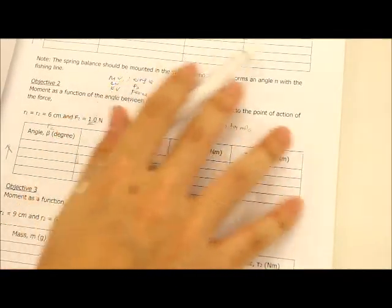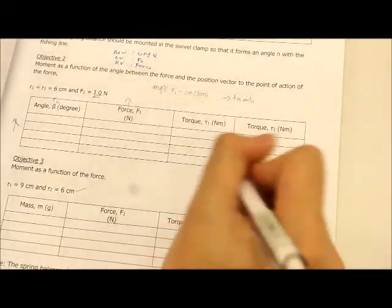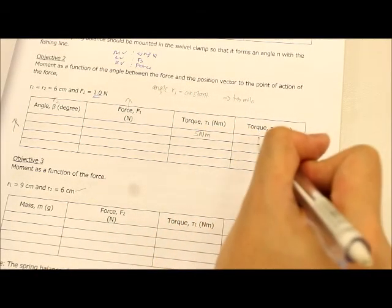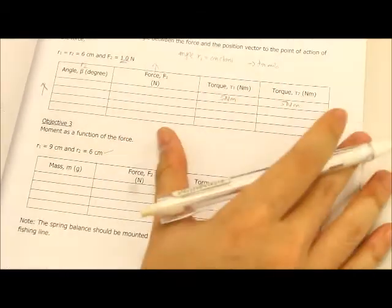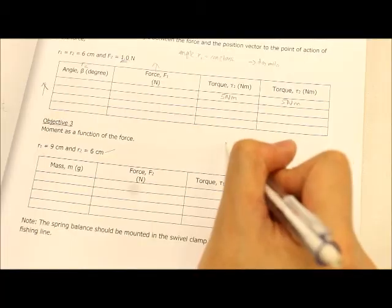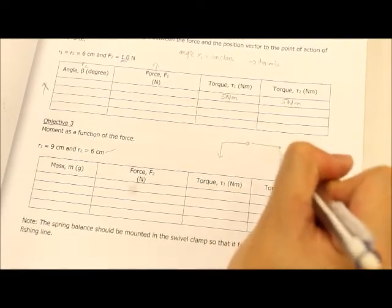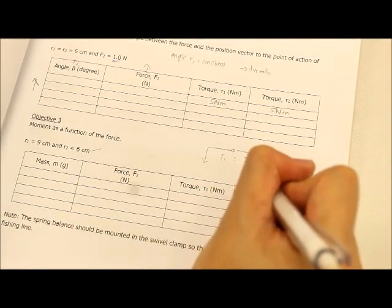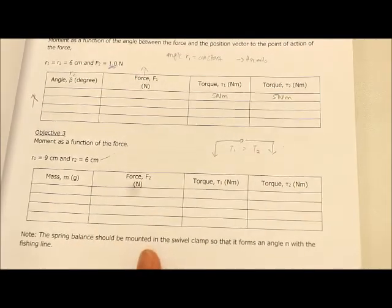Take note that the value of torque 1 and torque 2 should be equal. For example, if torque on one side is 5 N·m, the other side should also be 5 N·m. This tells you that you have fulfilled the condition where both sides are balanced — torque 1 equals torque 2 only if they are balanced. That concludes our video. Good luck!